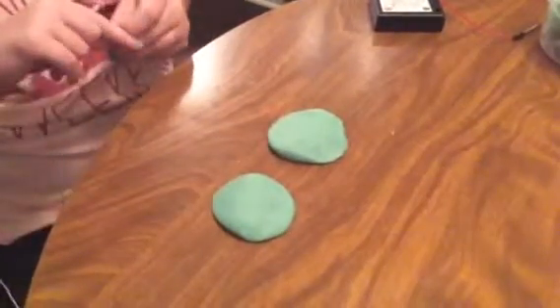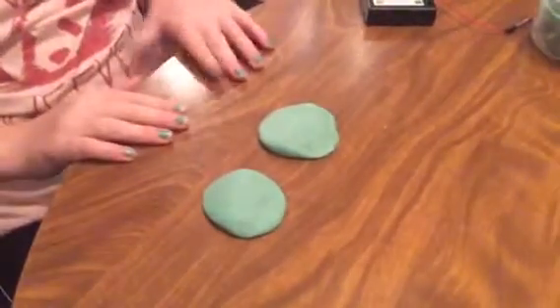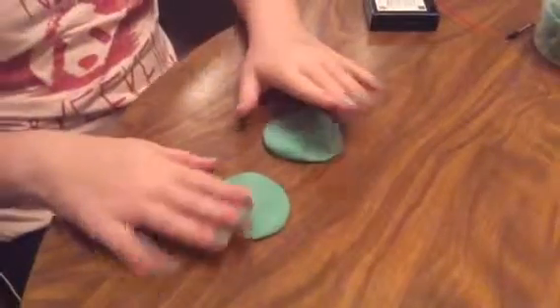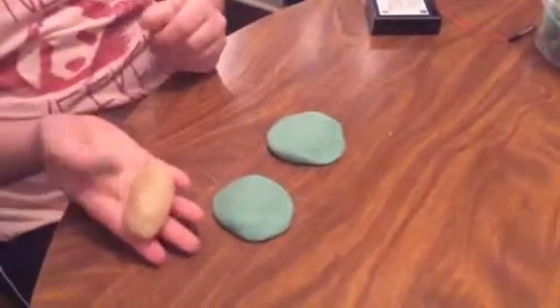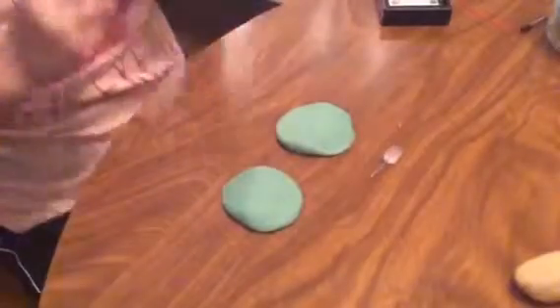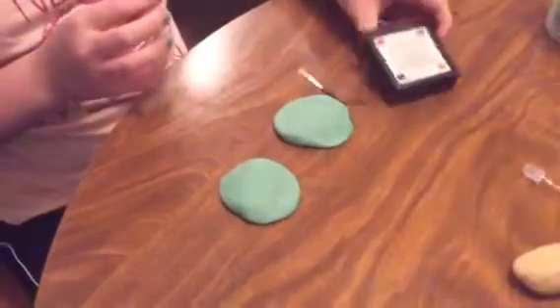Hi, I am going to make a simple circuit that looks like a butterfly. First, you'll need salt dough that acts as a conductor. Then you'll need sugar dough that acts as an insulator. There will also be needed a LED and a power source.